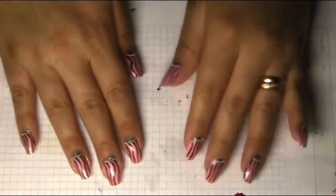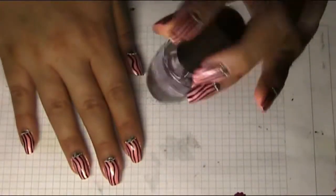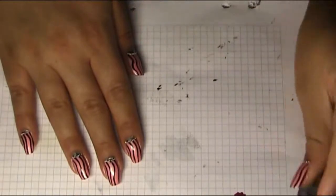The final thing we're gonna do is take our top coat. I'm using OPI top coat and I will apply that on all of my nails. That was the tutorial — I hope you enjoyed these nails! Stay tuned for another tutorial to come, and I will see you soon. Have a lovely day, bye bye!